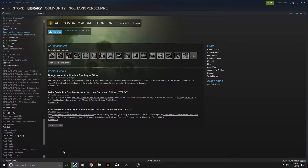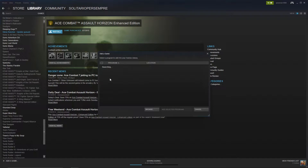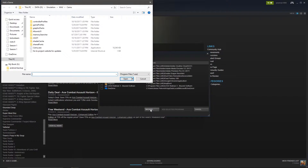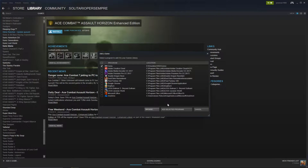Next we need to go to Steam and select to add a non-Steam game. Hit Browse and then select SEMU, and then add it to your Steam library.